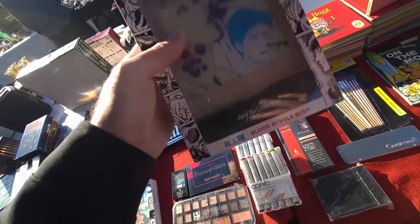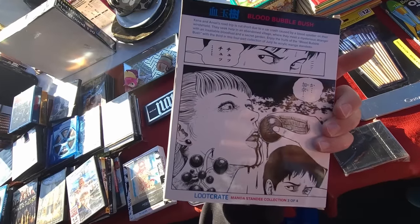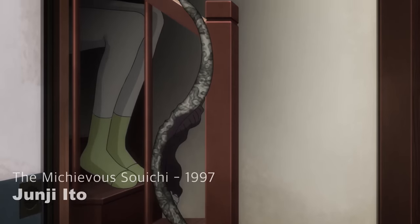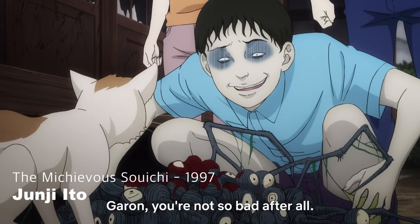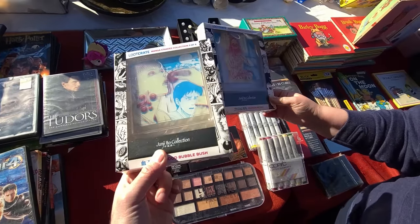The Junji Ito collection. What is it? Blood Bubble Bushes. This guy just does like horror... Yeah, Junji Ito — you ever seen his stuff? It's very, very dark horror manga. But it looks like these are light boxes. I think these are light boxes. That's neat.